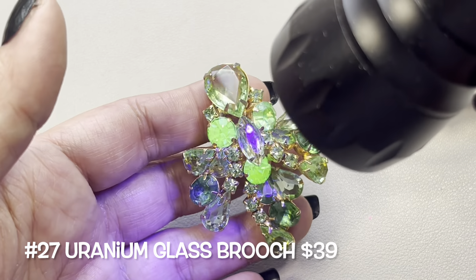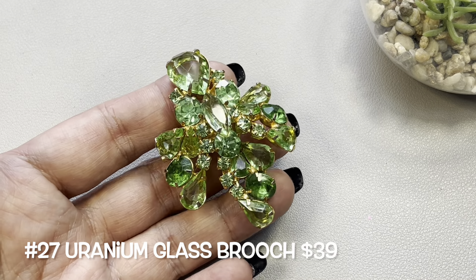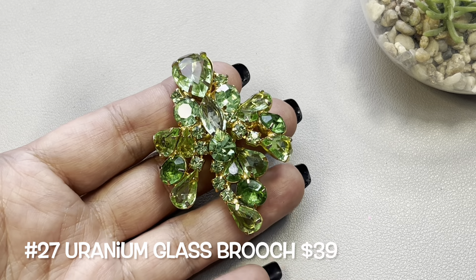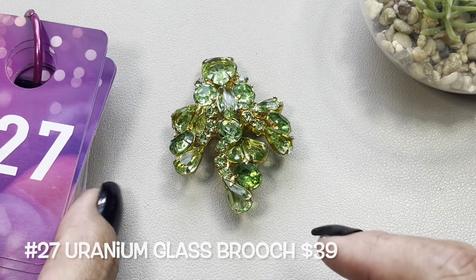Three of those stones are uranium glass. So we have this gorgeous brooch — and did I say Mother's Day is coming up? This will be item number 27.